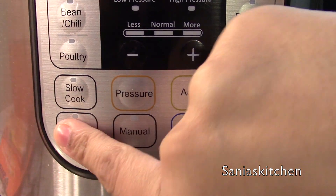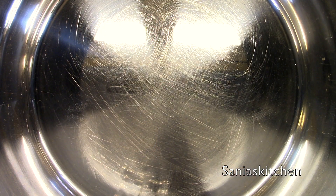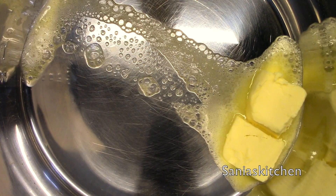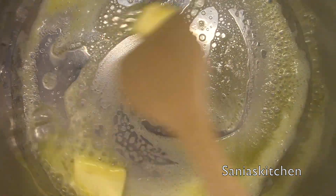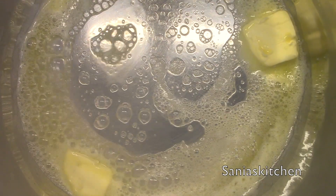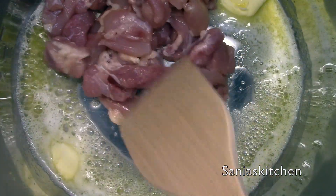I will set my instant pot on sauté mode and I'm going to add the butter inside. Now I'm going to add the chicken and fry it for about a minute.